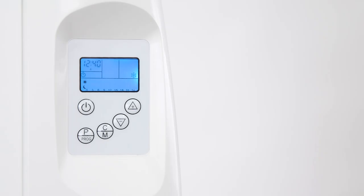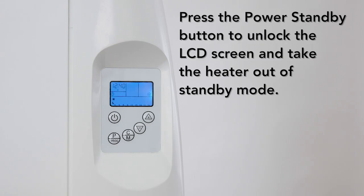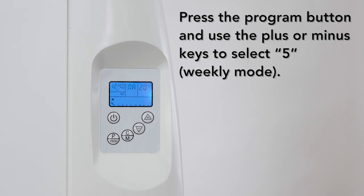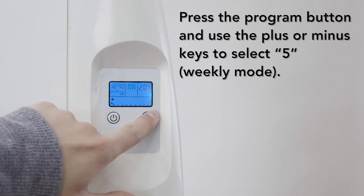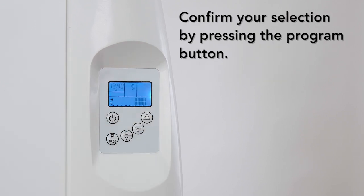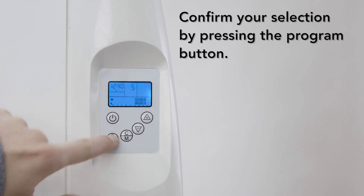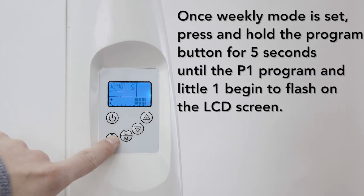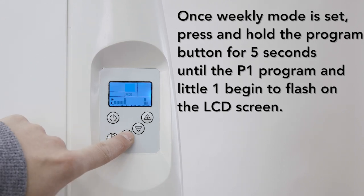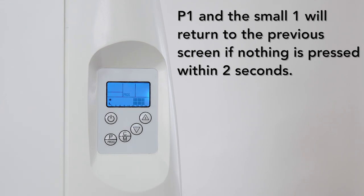Setting programs in advance: your heater can be set in advance to use a program during certain days of the week. To schedule a day in advance, press the power standby button to unlock the LCD screen and take the heater out of standby mode. Then press the program button and use the plus or minus key to select weekly mode, which is indicated by the number 5. Confirm your selection by pressing the program button. Once weekly mode is set, press and hold the program button for 5 seconds until the P1 program and small number 1 begin to flash on the LCD screen. Note that P1 and the small 1 will return to the previous screen if nothing is pressed within 2 seconds.